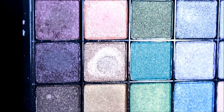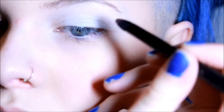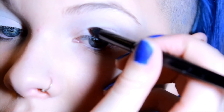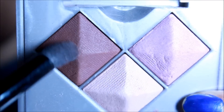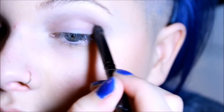Next, we're going to go in with this plum reddish color and apply this — it takes a couple layers to really build up the color. Then we're going to use this, almost the same color as the other one, but this one works a lot better, and just kind of go over what we did.